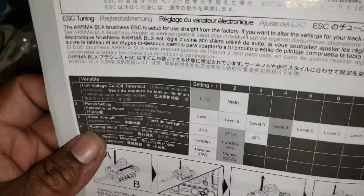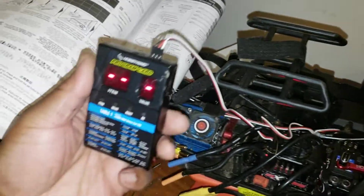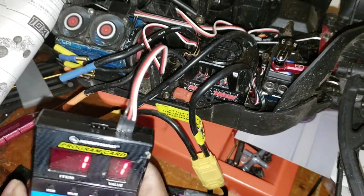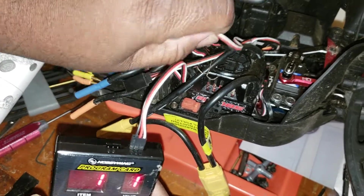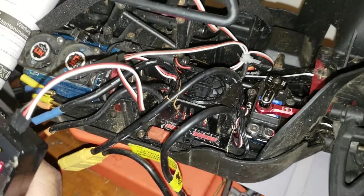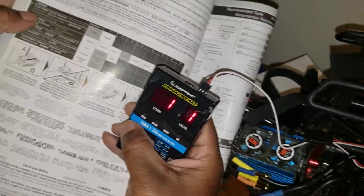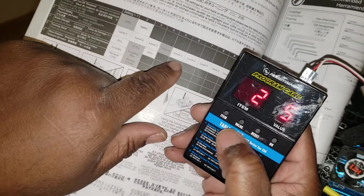Alright, now that we know the programs, turn it on. You might want to unplug the fans because it's kind of loud. You'll see your item and value. Item one is your low voltage cutoff, number two is your punch setting.